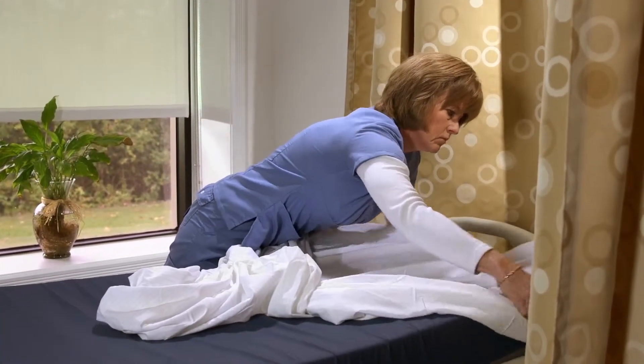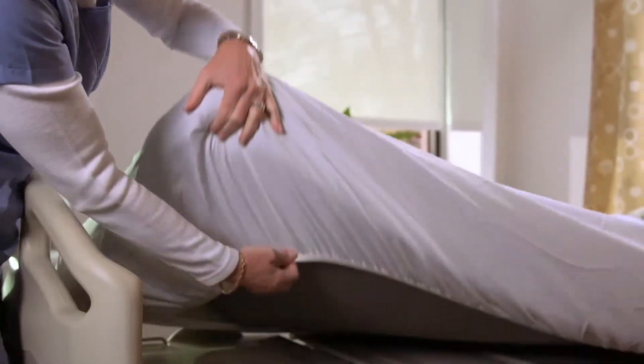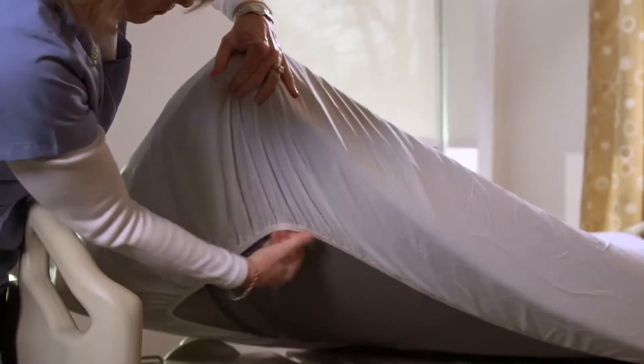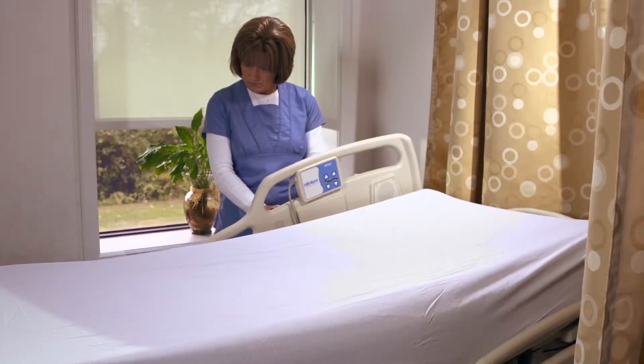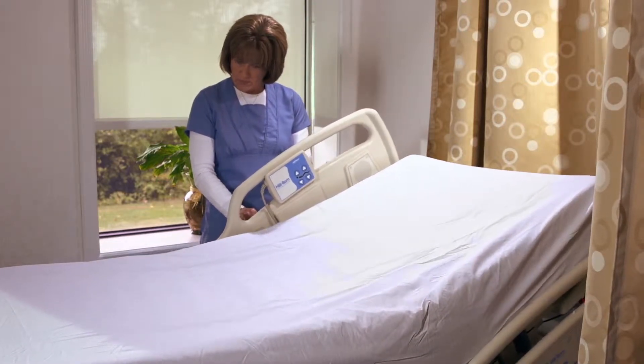Tuck both ends at the head of the bed, then both ends at the foot of the bed. Be sure to tuck the elastic all the way underneath the mattress all the way around. Whether the bed is in a flat position or the head of the bed is elevated, the Dermatherapy fitted sheet stays securely on the mattress.